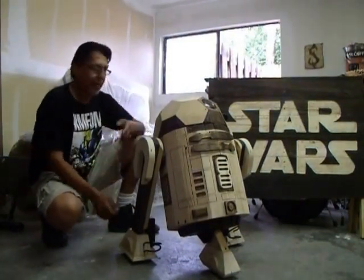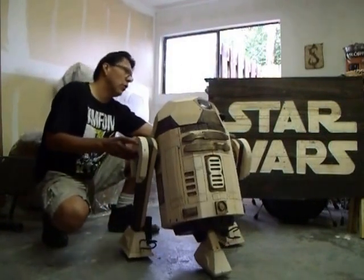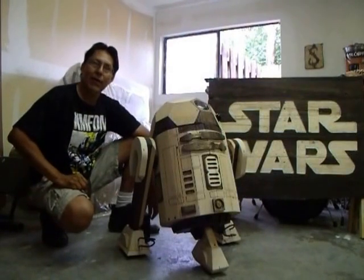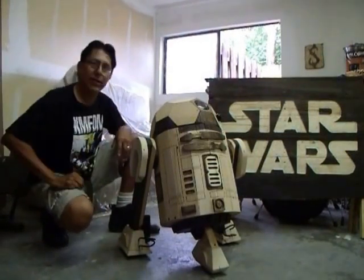Some stats real quick: he is 32 inches tall, two feet wide from shoulder to shoulder, and weighs in at 35 pounds. So in a nutshell, that's R2-D2.